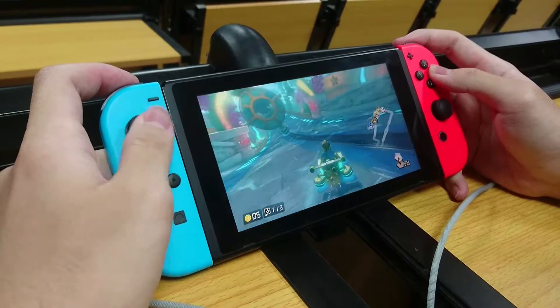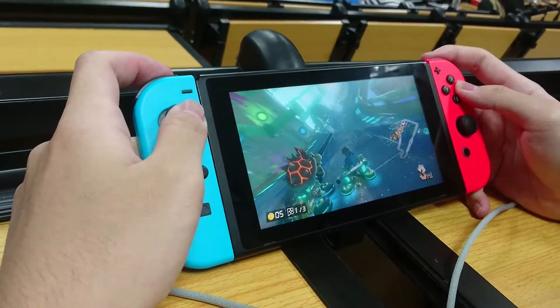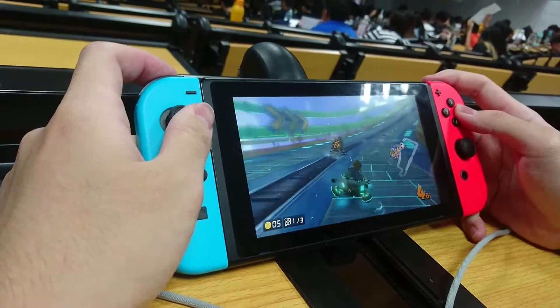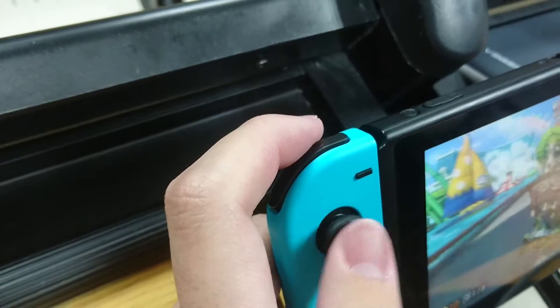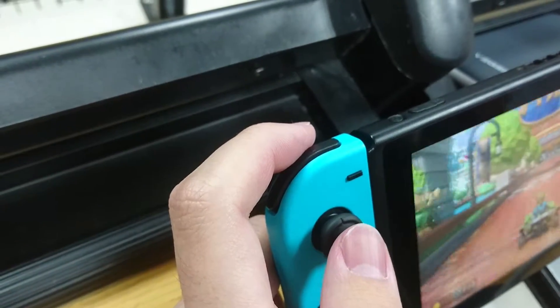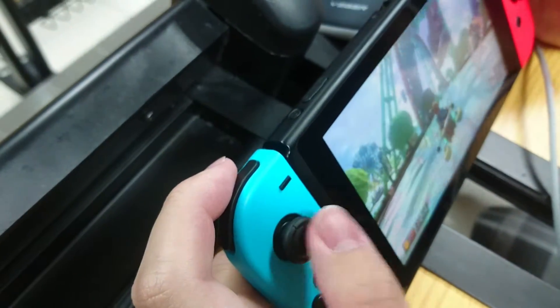The control feels awesome when it is in handheld mode. But for some people they will need to get used to the analog stick on the bottom right, since they are used to the PlayStation controller. The analog stick and the upper trigger buttons overall feel satisfying — they're very responsive.